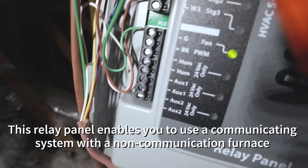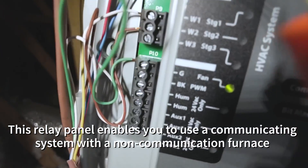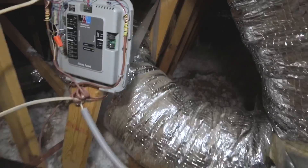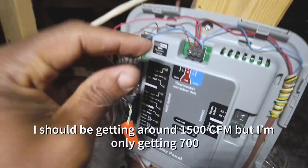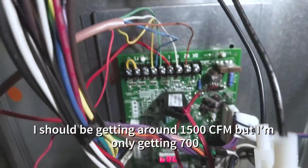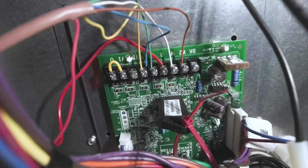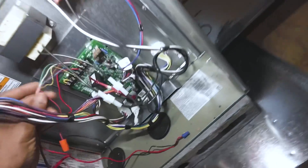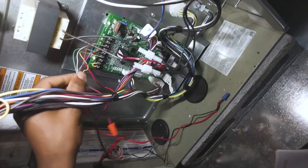BK is going to be our PWM signal. What I'm going to do is take our black wire, put that in BK, then grab the black wire over here and wire it to BK and see what we get. Let's find our black wire real quick.